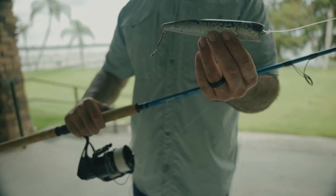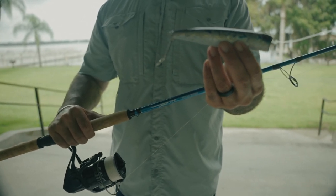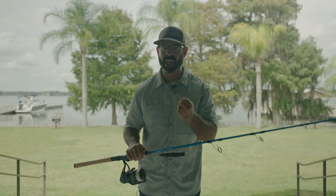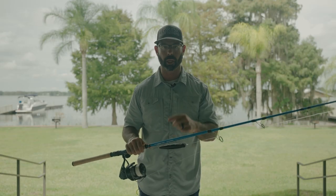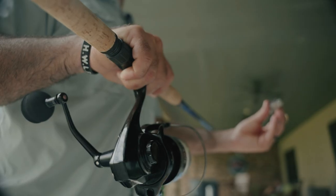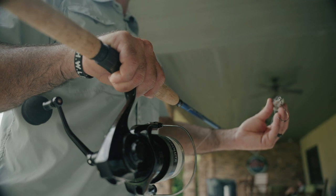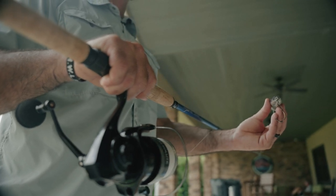Because of the structure in the water covered in barnacles, these fish hang by that structure and know exactly where to go to break you off. So we're using heavier tackle, heavier leader size, and these big meat sticks — to stop these fish, turn them, and get them to come to the boat.